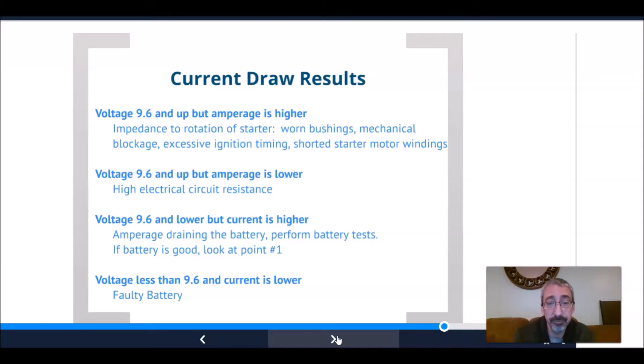If the voltage is 9.6 and higher but the amperage is lower, we have high electrical circuit resistance within the vehicle. If the voltage is less than 9.6 and the current is higher, that's amperage draining from the battery — perform the battery tests, and if the battery looks good, go back to step one. If the voltage is less than 9.6 and the current is lower, it's a faulty battery.